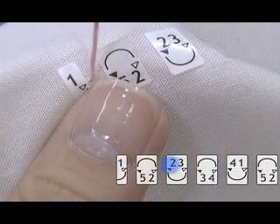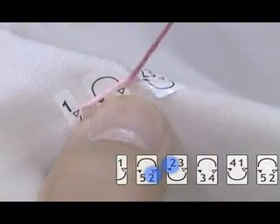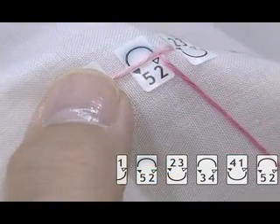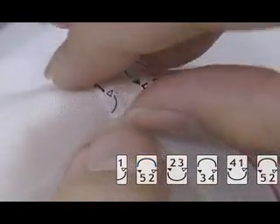Insert the needle by black triangle 2 and pull it out by white triangle 2. You'll always insert the needle by a black triangle and pull it out by a white triangle. As shown in the film, make sure the thread runs above the needle. With this mark, the thread always runs above the needle. Tear and peel off the sticker after you make a stitch.